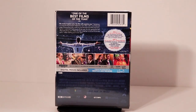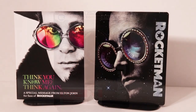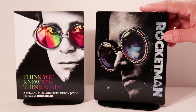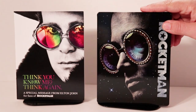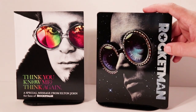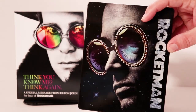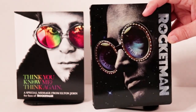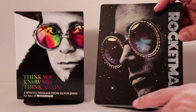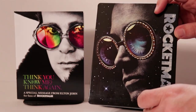I'm going to go ahead and open this up and we can take a closer look at the artwork. So here it is without the wrapper on it. It's got some really nice artwork. It is a glossy steelbook with the title coming up and down on the side, and it's got some kind of colorful light glasses on.